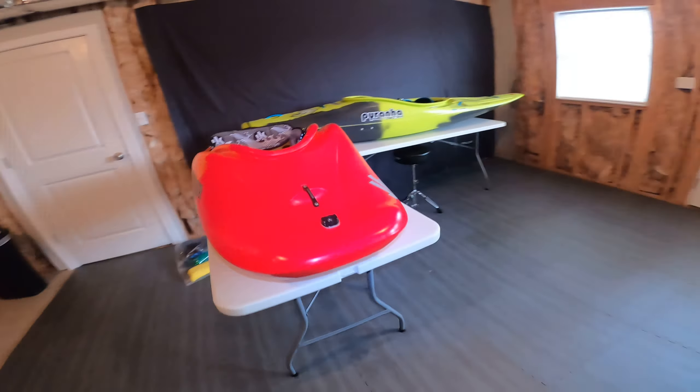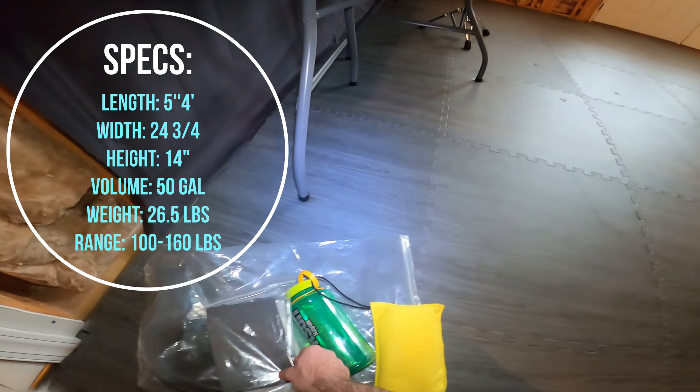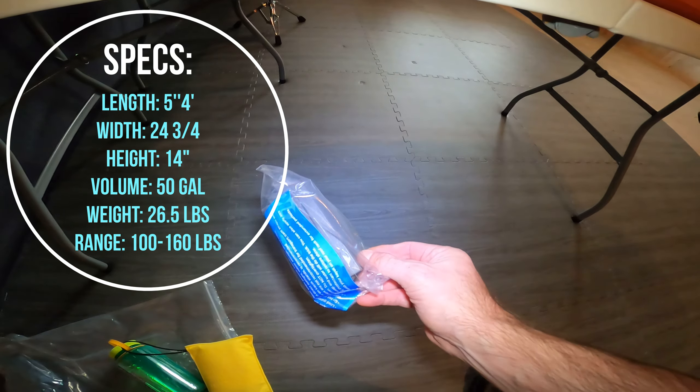I can't remember the exact specs, but I will put them on the page. This is the flame color — so orange to red.